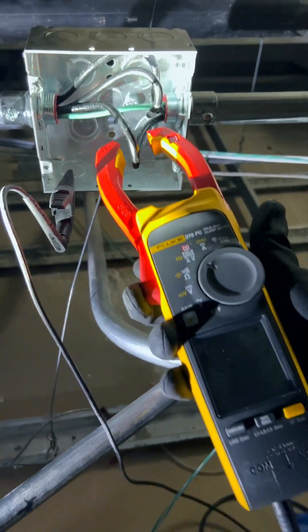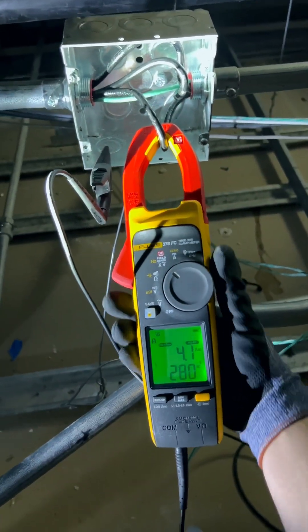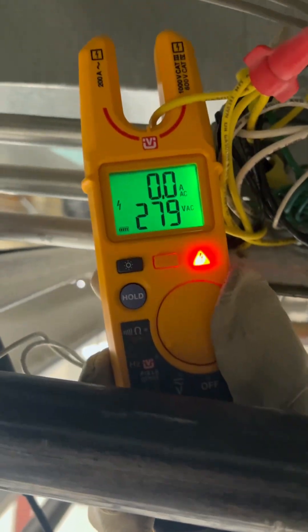In addition to the typical voltage, resistance, and amperage readings, they can also both do field sense, which is where your meter can simultaneously show you the voltage and amperage without even breaking the circuit.